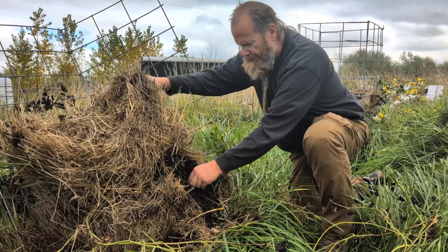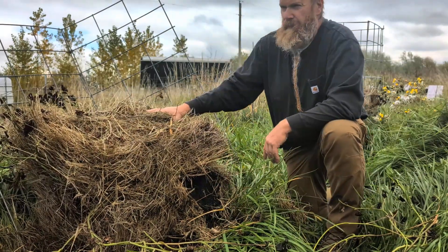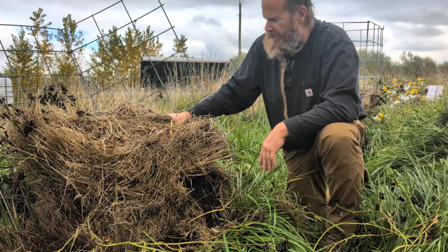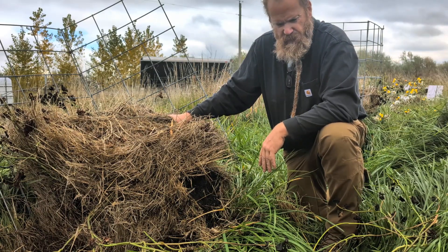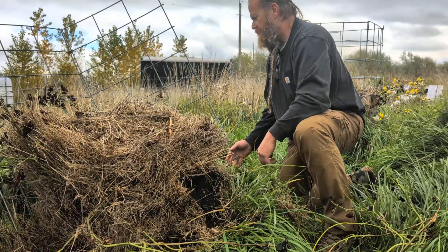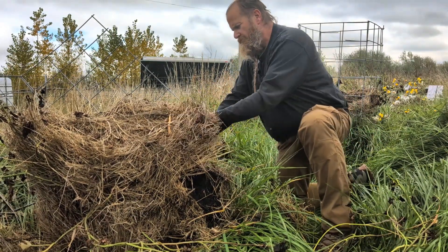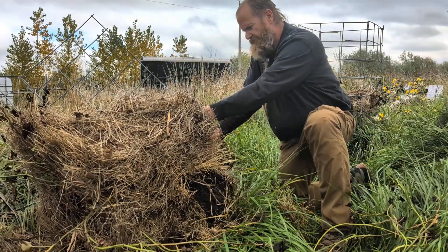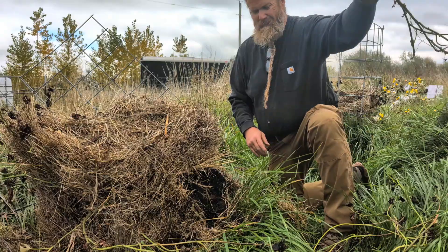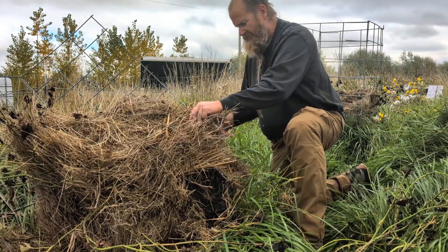I started with two of your common orange-variety sweet potato and two of the red-skin white sweet potato. I started those early spring, made some slips, and planted those into this.